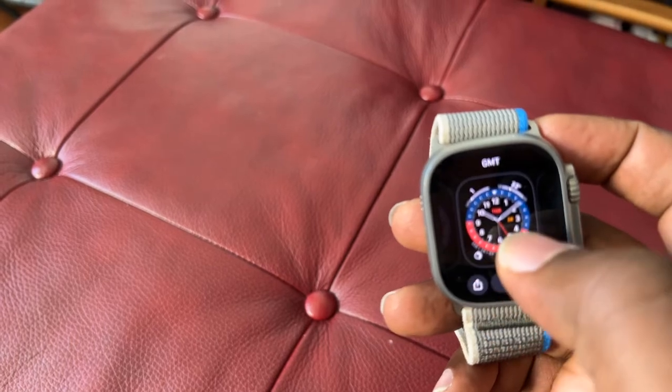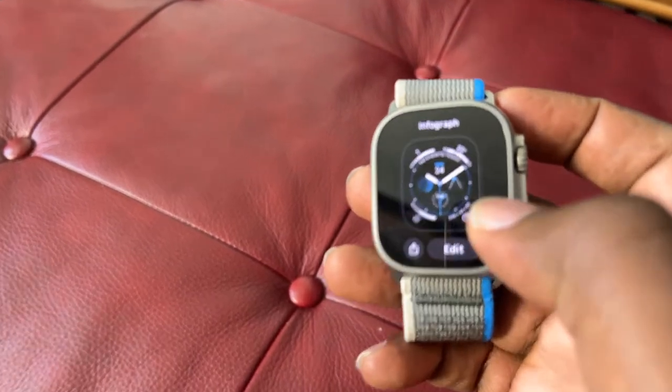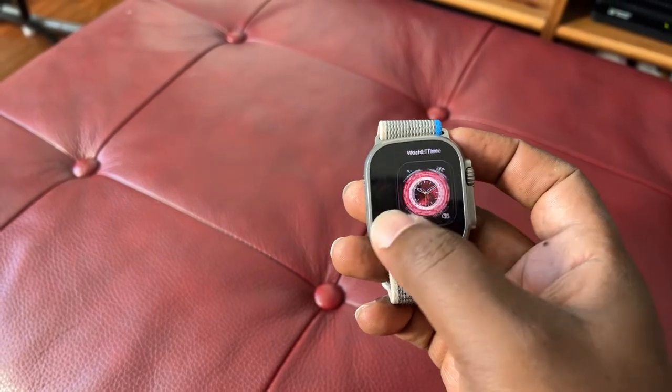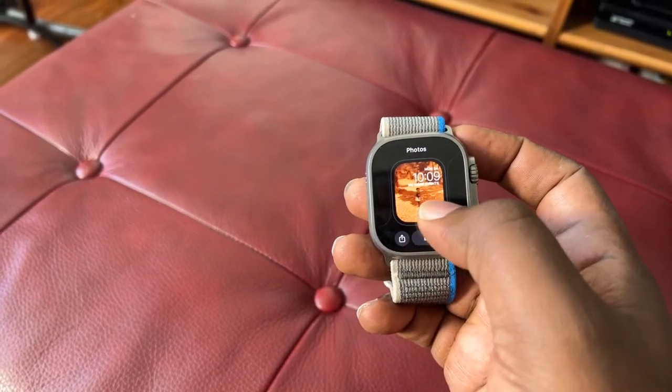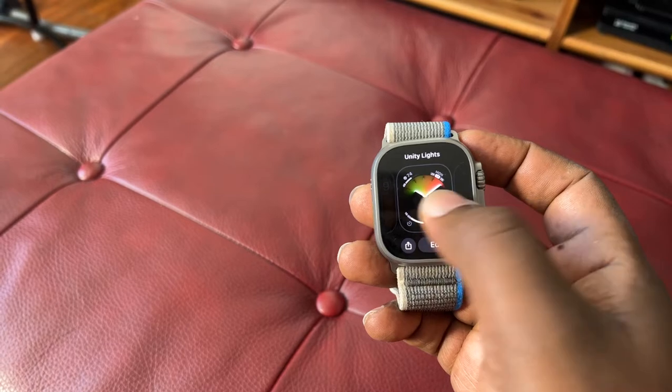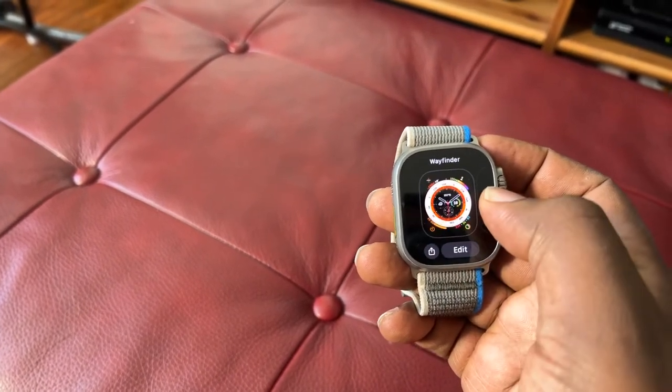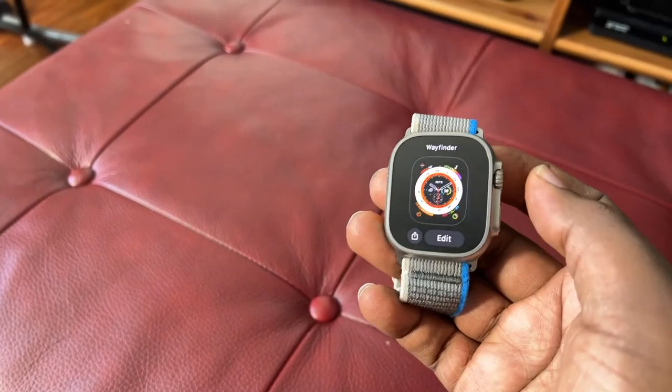I did a quick setup, charged a little bit, and slept overnight. I did wake up and I think it still had almost all the battery. The watch faces — there are not that many. But this wayfinder is a new watch face.